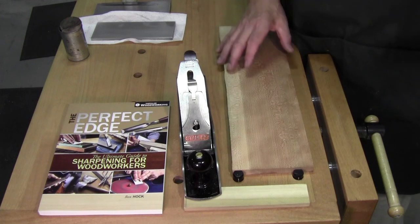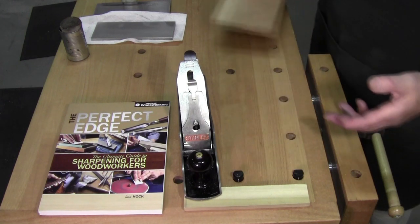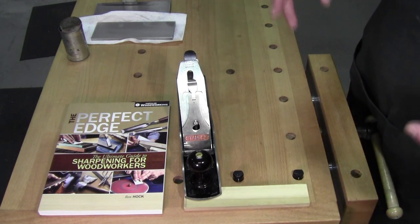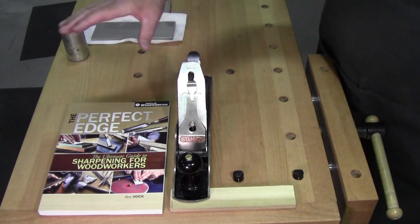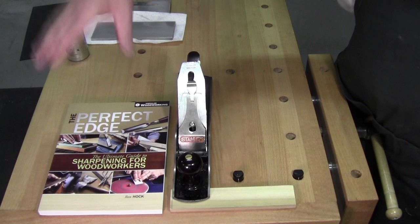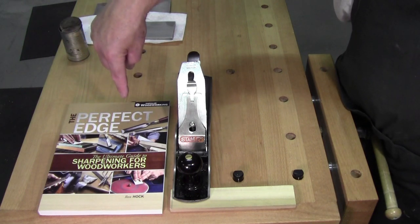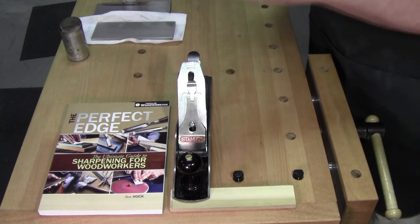Here's how I touch up my blade during the workday. If you want to time it you can look at the clock on the video. And by the way, if you're ever looking for the definitive book on sharpening, get The Perfect Edge from Ron Hawk. I've got some extra copies if you're interested.